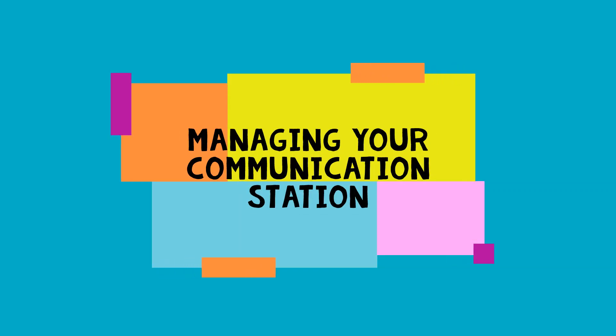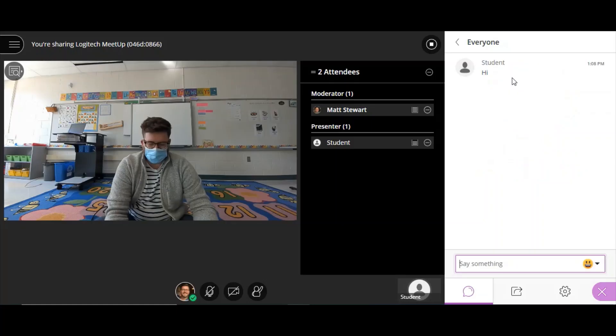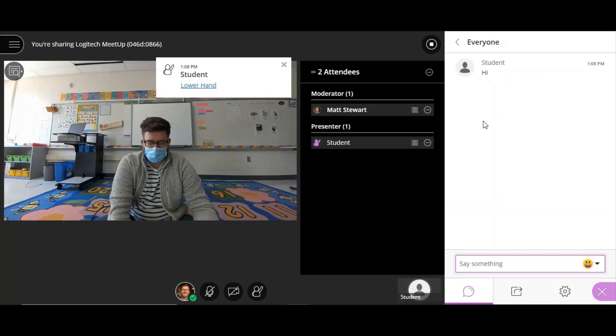Now let's talk about managing your communication station. Having BBCU on your communication station will ensure that you can see and address questions in both the chat and with raised hands. Building student autonomy with lowering hands and turning off their microphones when they aren't in use will be very necessary when you have two sets of students to manage.